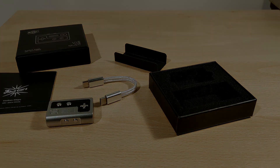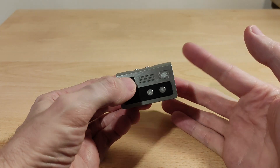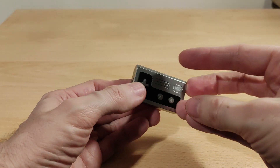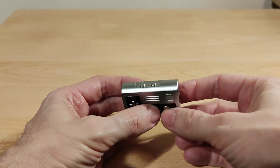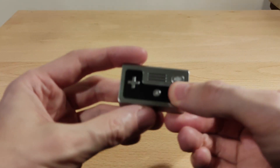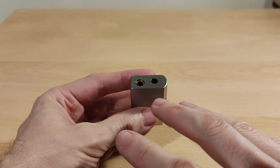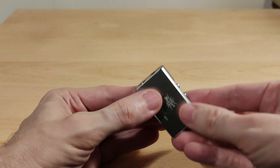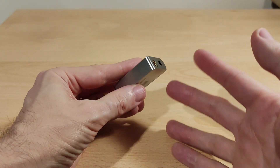Welcome to the review section of the Kiwi Ears Allegro. Let's get straight into filters: this doesn't have any selectable filters — it's quite a basic device with just one fixed filter, and there's no mention of it anywhere in the paperwork. The LED indicator glows blue for PCM or red when using DSD. If you have the device lying flat, you'll only see the light through the jack, which isn't too intrusive.